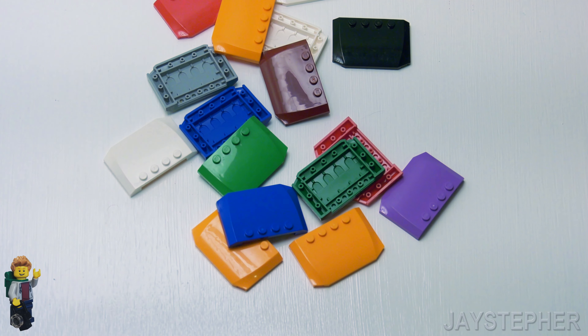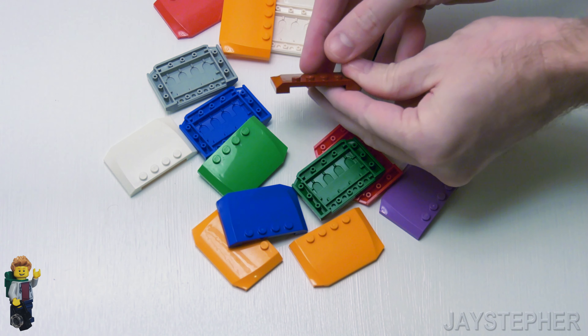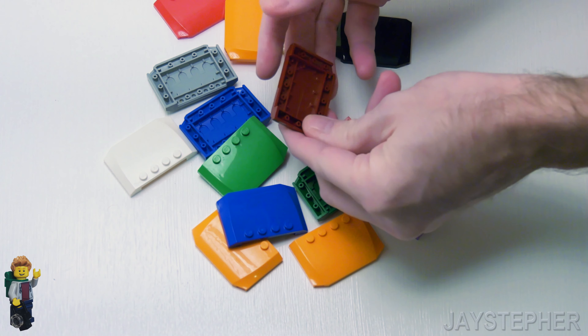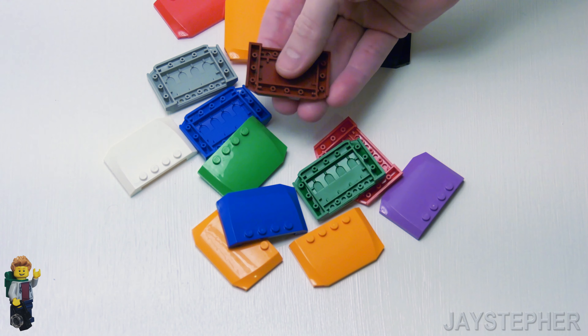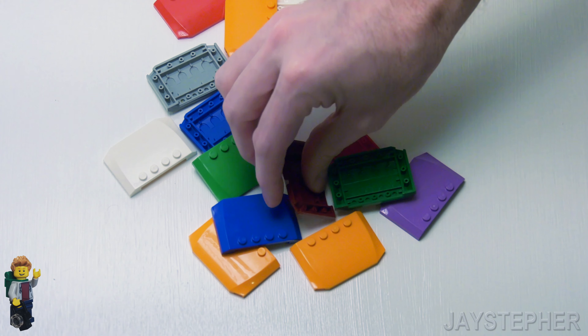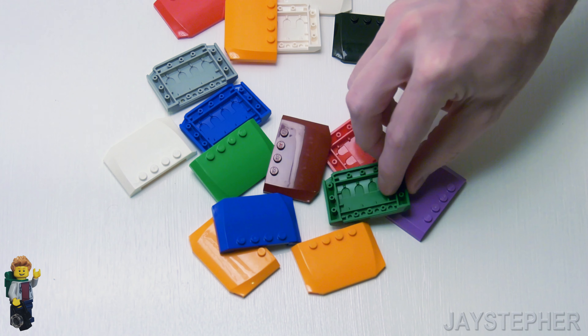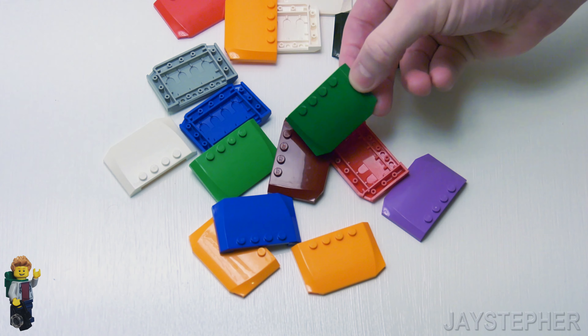So this is a very widely used piece. Obviously it is 2/3 of a brick, and we even have a cutout inside for head clearance. Now I have never seen one of these in transparent — it would be kind of cool to see one with a transparent, maybe an opening on the top.